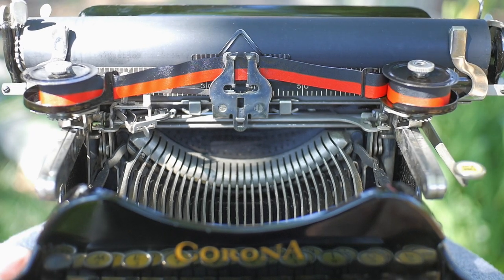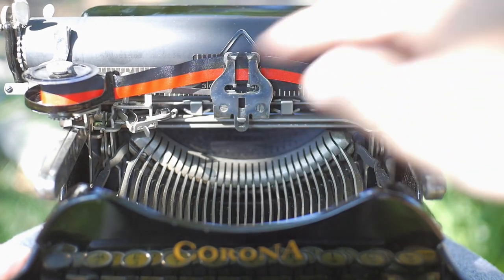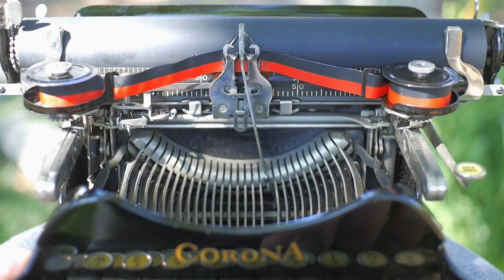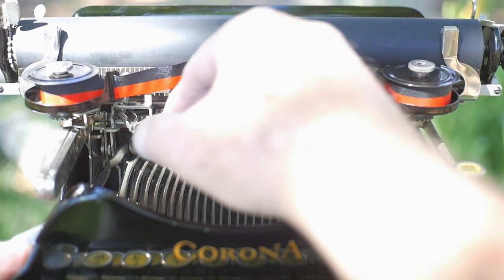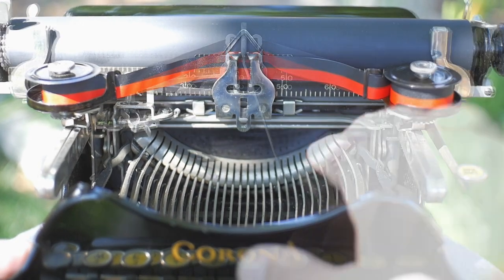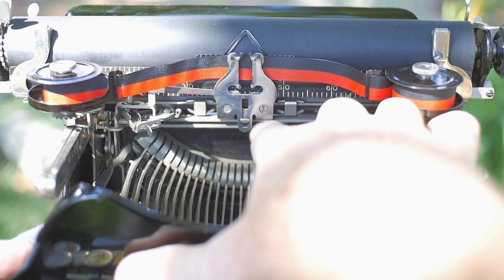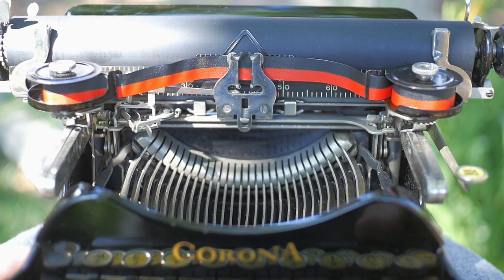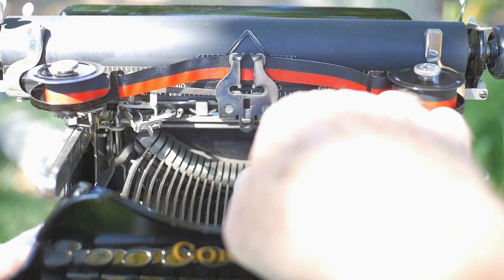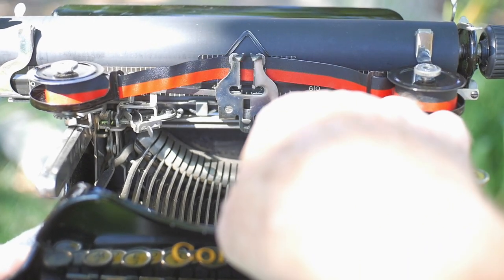There's also a bichrome setting — this little lever right here. When I type a letter, you can see the ribbon lift. And when I move it to the red setting, it lifts it higher. These two bars running horizontally underneath the vibrator are the equivalent of the universal bar — they operate the ribbon lift and the ribbon advance.